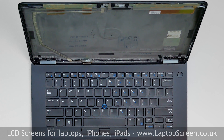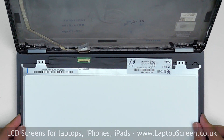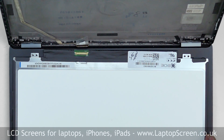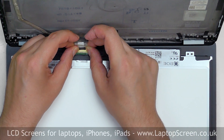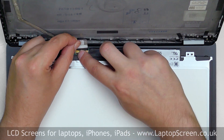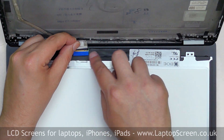At this point, the new LCD can be installed. Take the new LCD screen and place it on the keyboard. Using both hands, reconnect the video cable. Close the connector's bracket. Secure it with the blue foamy and then with the clear tape.